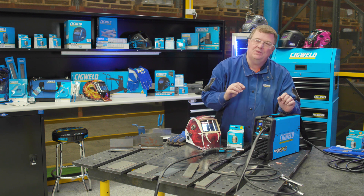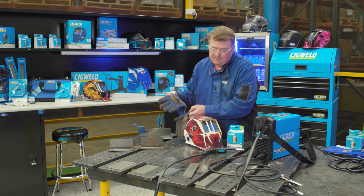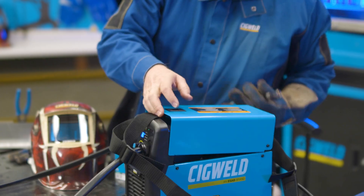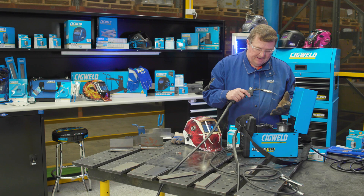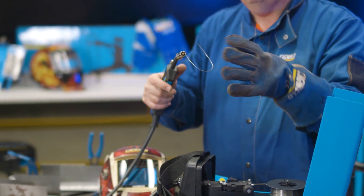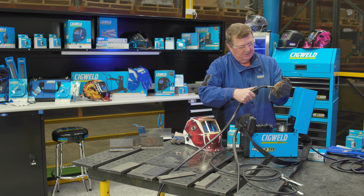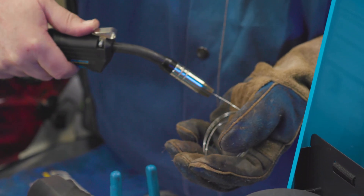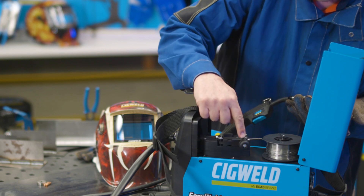One more thing before we start welding is to get the wire tension correct on the MIG gun. To do that safely, use a nice leather MIG welding glove on your non-trigger hand. Open the cover, and we may need to adjust the wire tension screw. To check the tension, push the wire through with the MIG gun, bend it over, and hold it in your gloved hand away from the steel bench. Pull the trigger — the machine should push the wire out so it coils up in your hand. That's when you know you've got enough tension. If not, tighten up the pressure screw.